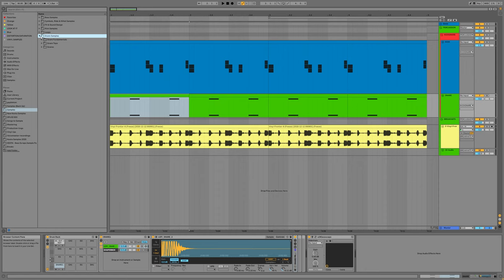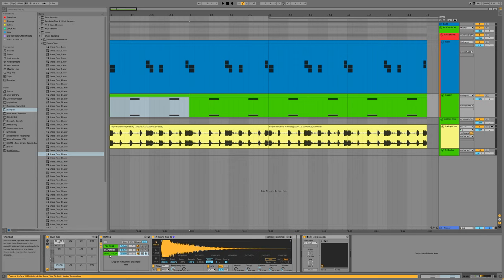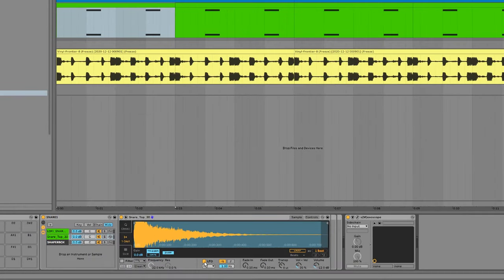I recommend having some top layers for your snares at your disposal. Here's my snare — I have a lot of processing on it, I'll go over that another time. For a top layer I'm going to use a sample from my sample pack — it's got like 60 snare tops, basically white noise with some effects. I'm going to set this to one shot, turn up the filter LFO, and do a little bit of a fade in here because I don't want it fighting for that transient space with my kick and snare.